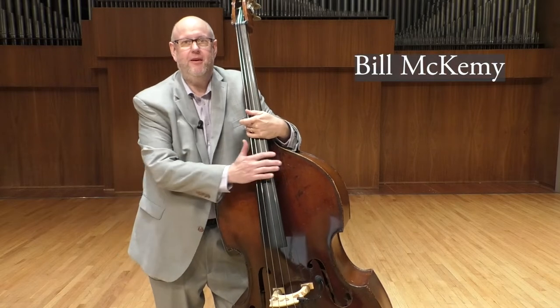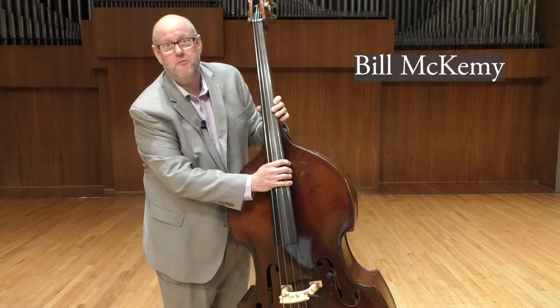Hi, I'm Bill McKamey. I teach double bass and jazz studies at Washburn University.